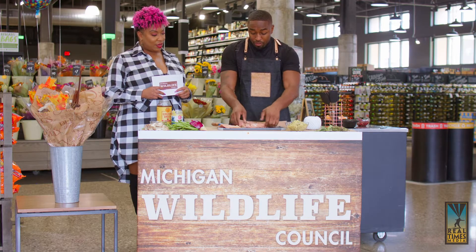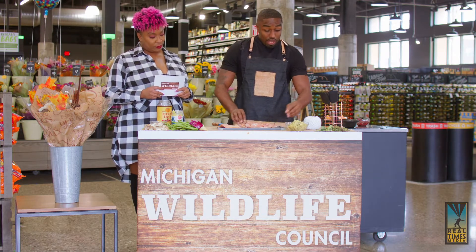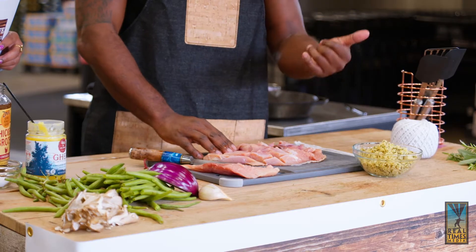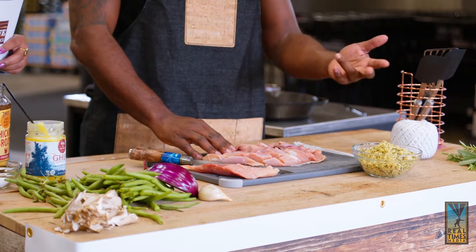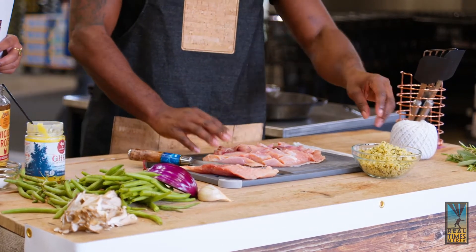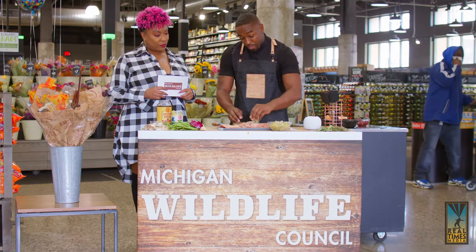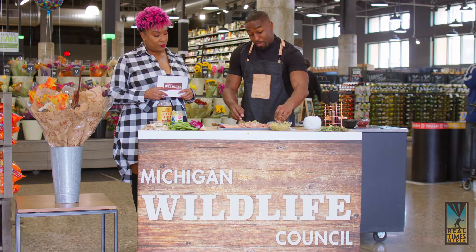Once we have it, we're going to spread it out nice and neat. This mix is poultry seasoning — thyme, rosemary, sage, a little bit of garlic, onion, salt, and pepper. We're going to spread this to create our filling, and then we're going to roll it up into a turkey pinwheel.